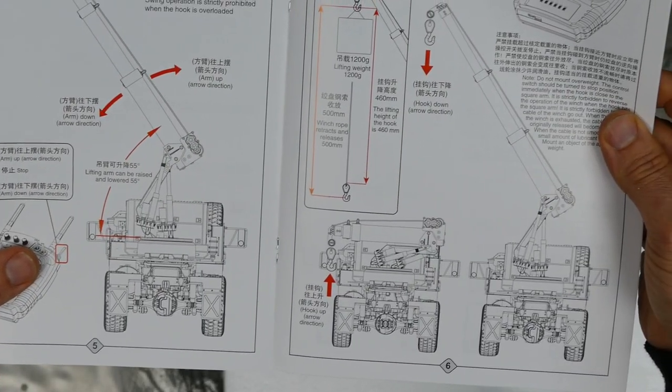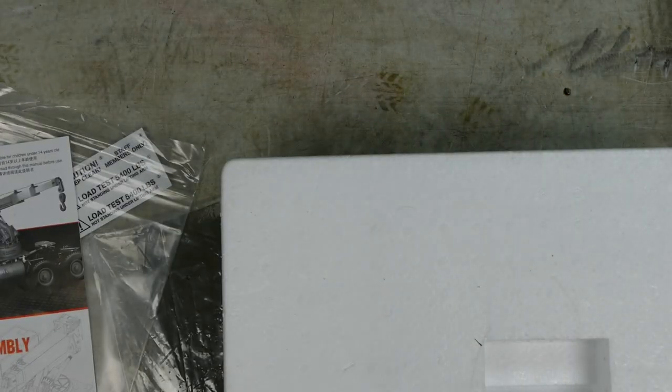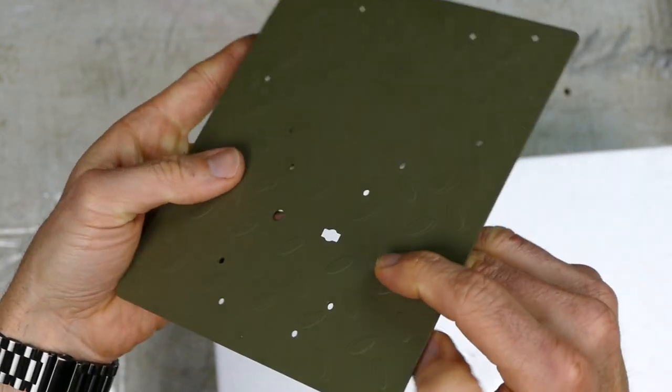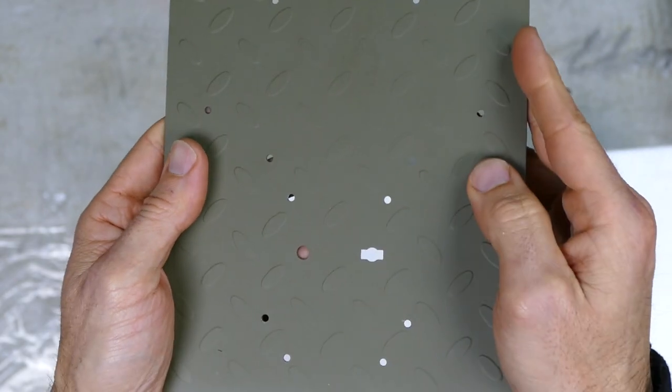It tells you here exactly what it's all for — you can lift up to 1.2 kilos. Full metal deck there — that's going to go on the back and the crane's going to sit on top of there. That's fairly thick gauge metal with a nice little diamond plate pattern.